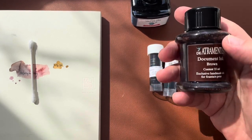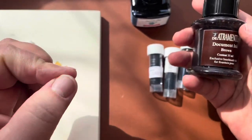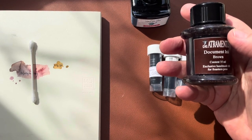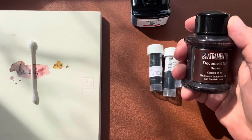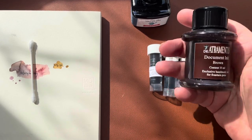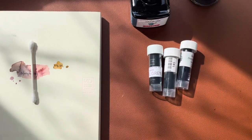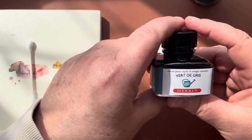I like this ink because once it dries on the paper, if you're using it as a sketching ink, it is fairly water resistant. I can use watercolor with it and get very little bleed — my lines stay clear. That's why I like this ink for drawing. Is it the most glamorous beautiful ink? Not really — it's pretty average, it's brown.